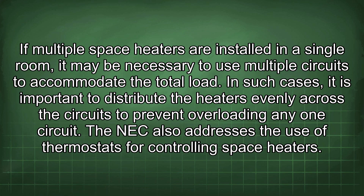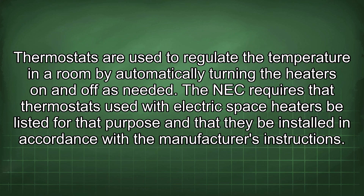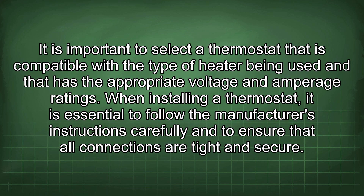If multiple space heaters are installed in a single room, it may be necessary to use multiple circuits to accommodate the total load. In such cases, distribute the heaters evenly across the circuits to prevent overloading any one circuit. The NEC also addresses the use of thermostats for controlling space heaters, requiring that thermostats used with electric space heaters be listed for that purpose and installed in accordance with the manufacturer's instructions. Select a thermostat that is compatible with the type of heater being used and has the appropriate voltage and amperage ratings.